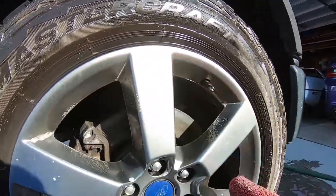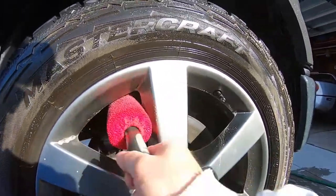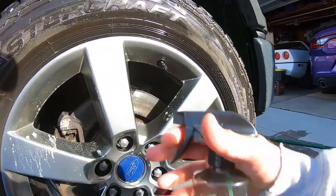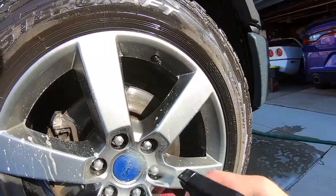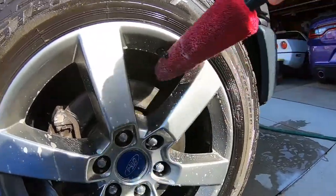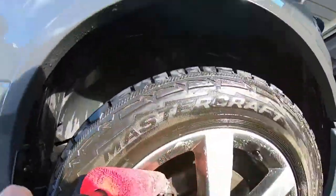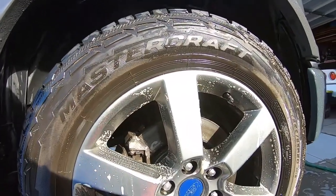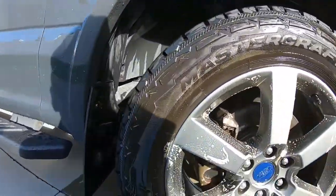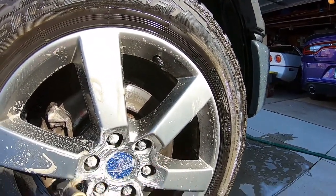The sun is hitting this side so I'm going to have to reapply the product. Look at that — cleaned up pretty good with Simple Green. Simple Green is biodegradable too, so that's better for the environment. This video pretty much turned into a test: Chemical Guys Citrus Wheel Cleaner against Simple Green.